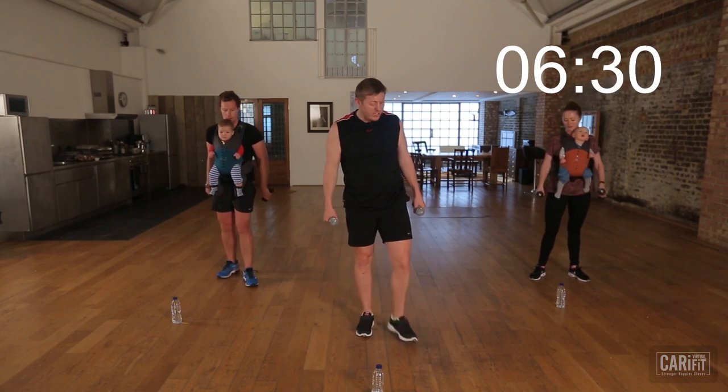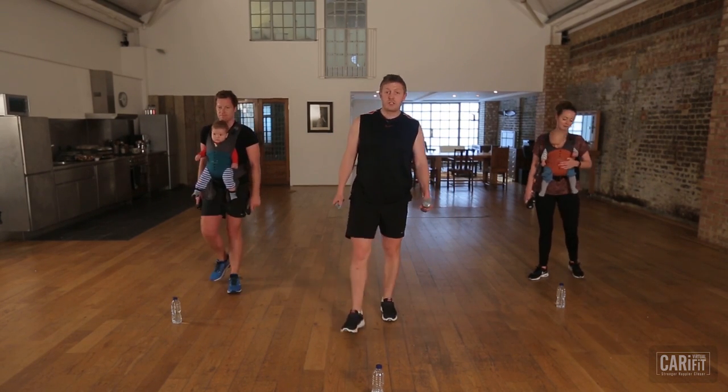Good — relax it off. Little drink if you want one. Keep hold of those weights if you're good to go.